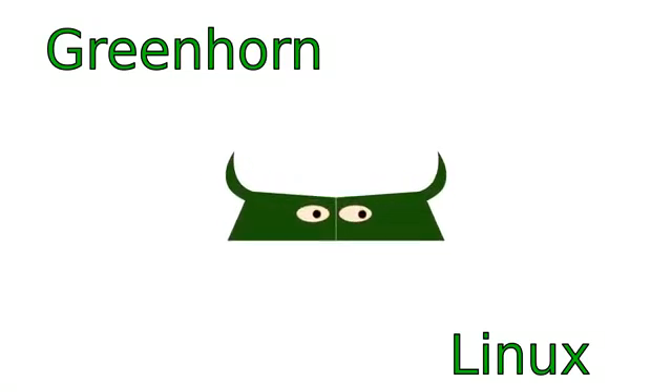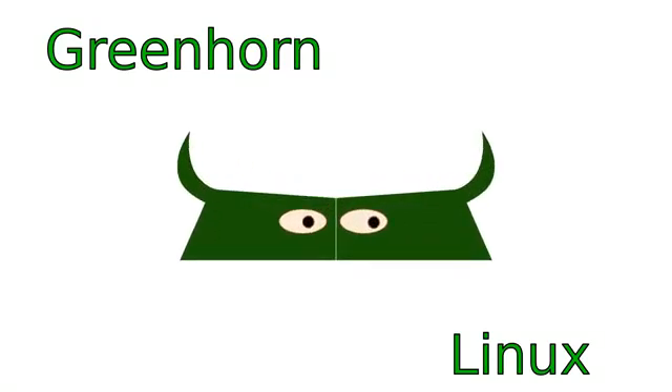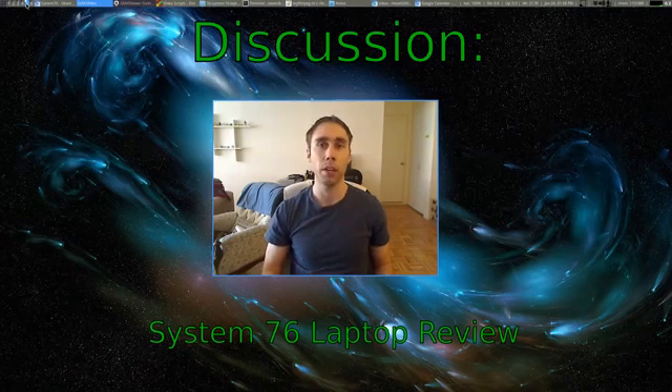Welcome to Greenhorn Linux — Linux for Greenhorns. On this episode, Adam goes over and reviews his newest laptop, geared just for Linux: this is the System76 Lemur Ultra.